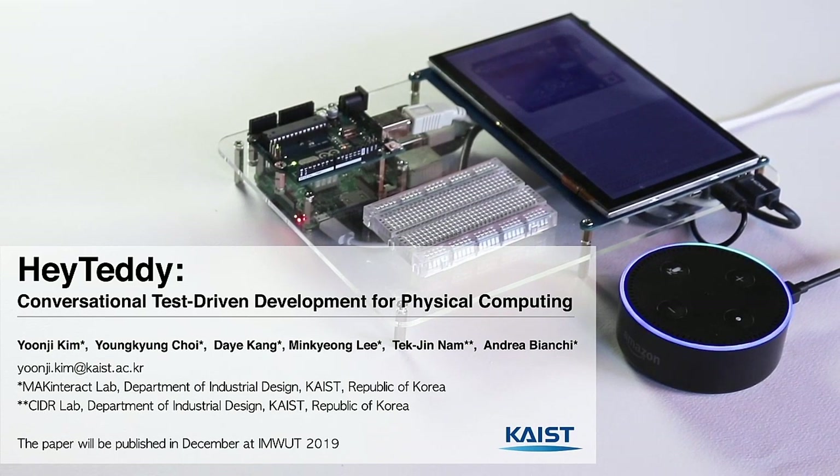Alexa, open HeyTeddy. We introduce HeyTeddy.